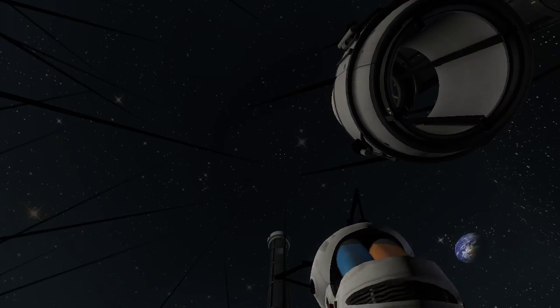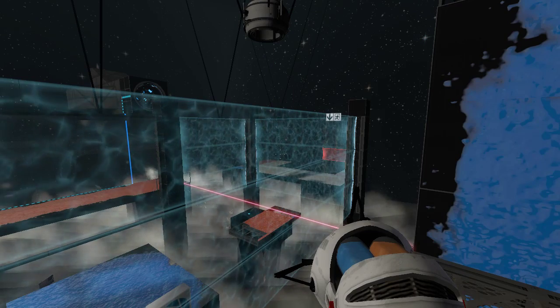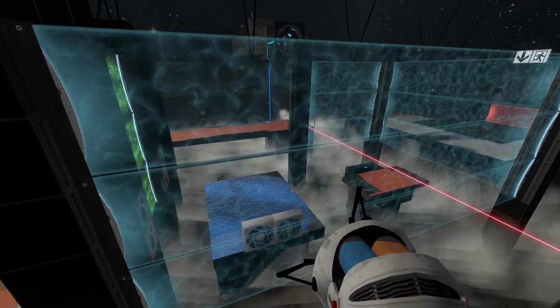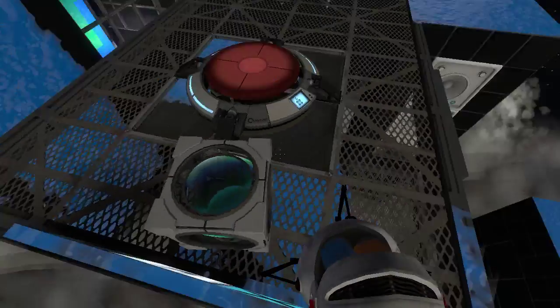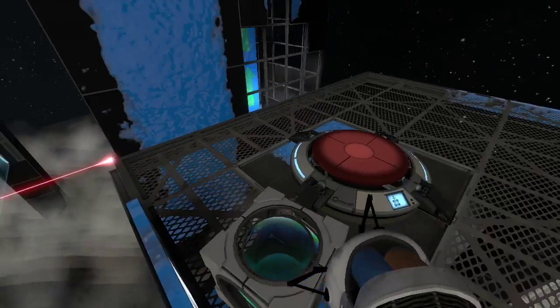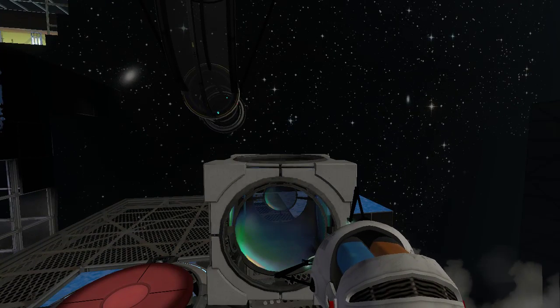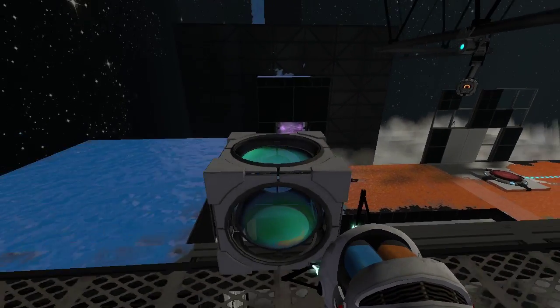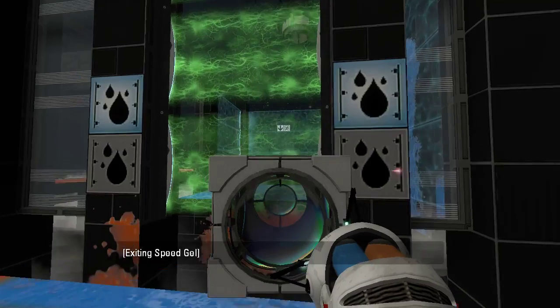'To be perfectly clear...' Okay, that worked. So now we can actually put the cube there. The question is, how do we even get the cube there? Oh, it thinks I'm standing on it. Duh. Okay, we can take the cube through here, right? Well, assuming we don't forget to jump, we can take the cube through there, yes.